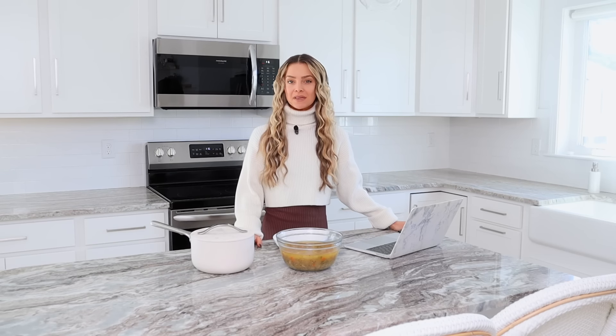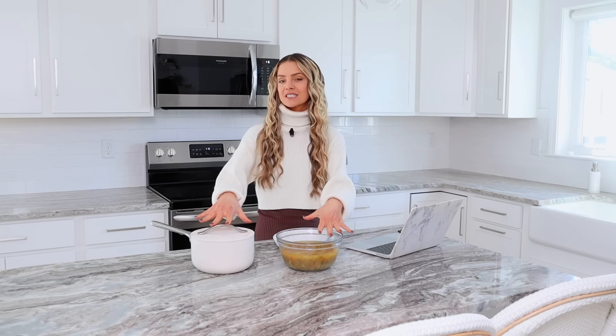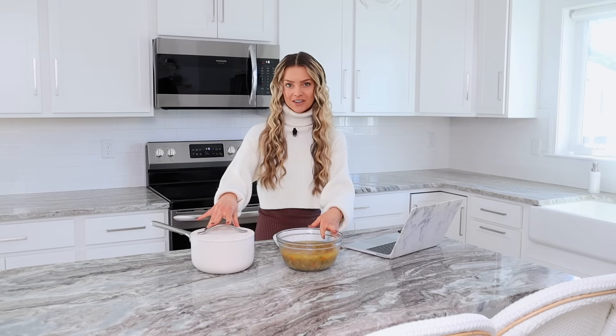In the last video, I showed you how I plan and prep my dinners for the week. And in today's video, I'm going to be batch cooking two recipes for my Healthy Soups cookbook.